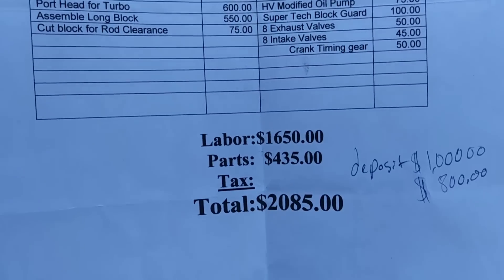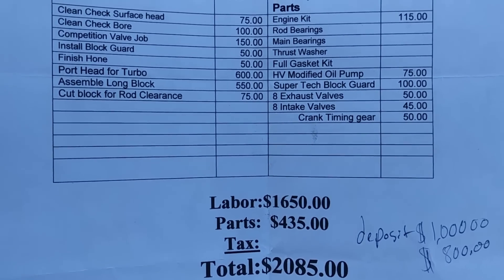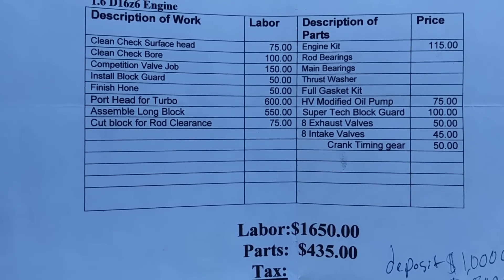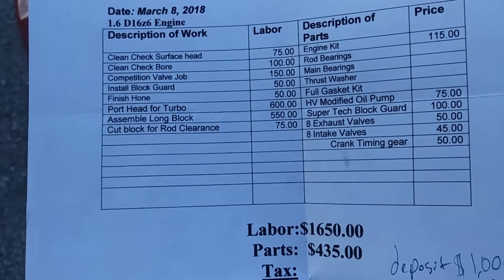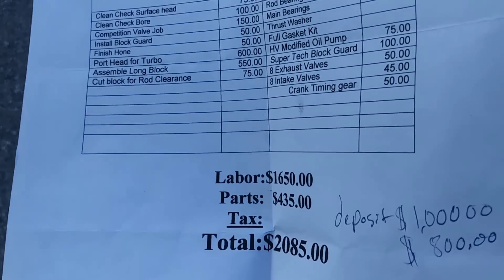You may not believe me, but I got the receipt to prove it. As you can see here, it says $20.85 — but that doesn't include the rods, pistons, and some of the other things I purchased. This thing had a lot of work done to it, and I'm very happy with it.